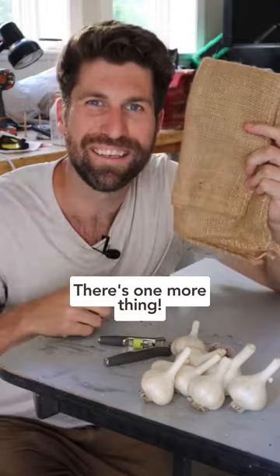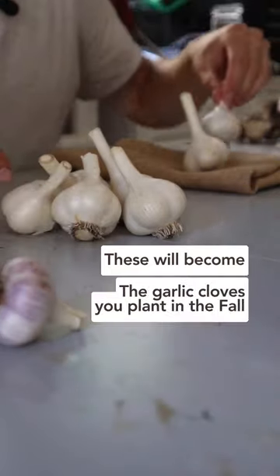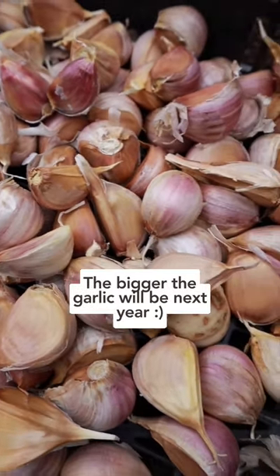But there's one more thing you need to know. Go through your garlic and put the biggest heads aside, as these will become the garlic cloves you plant in the fall. Because the bigger the garlic clove, the bigger the garlic will be next year.